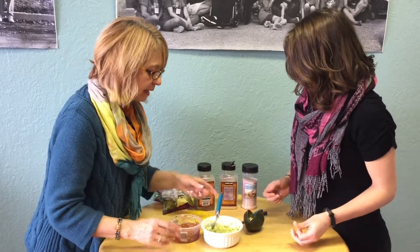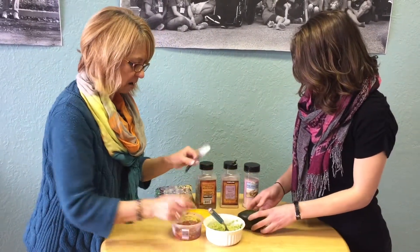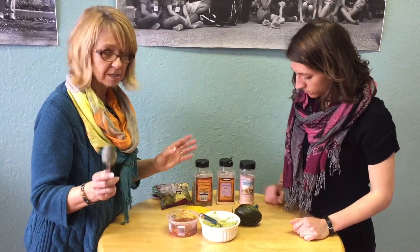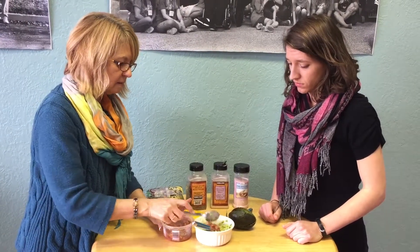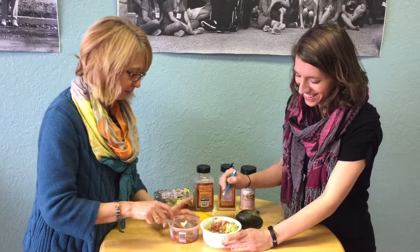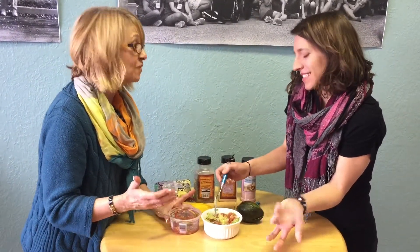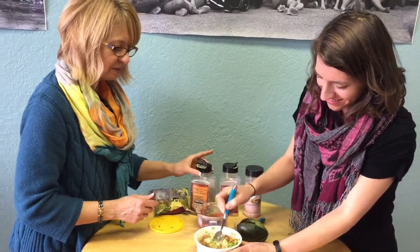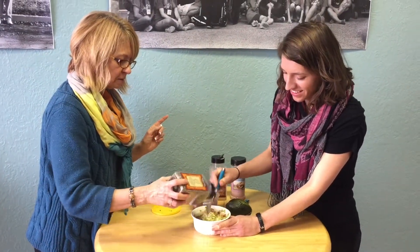I used to make guacamole from scratch, and I still do at times, but this is so good. My family said the other night, "Mom, this is the best guacamole you've ever made." That didn't feel so great — I was working so hard and wishing they would praise me for that. But then you can just make the quick kind. So I just add a little bit more seasoning to it.